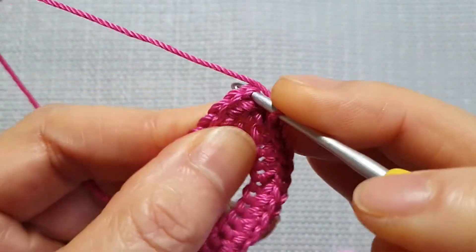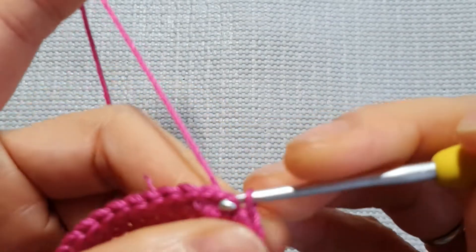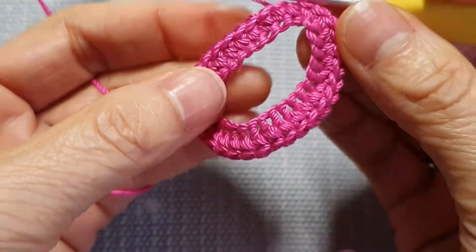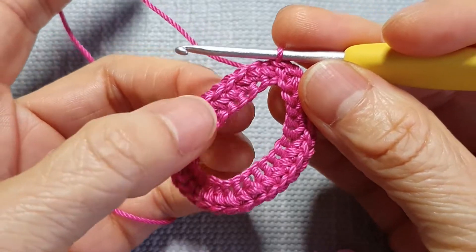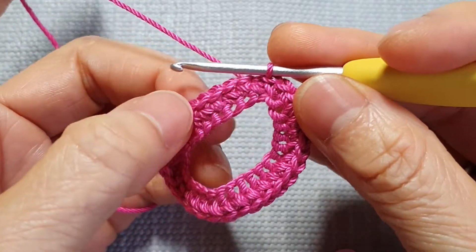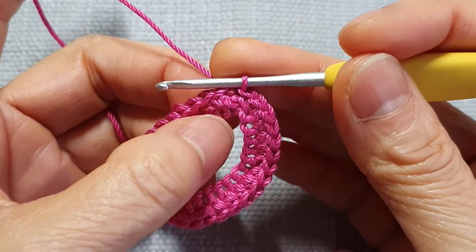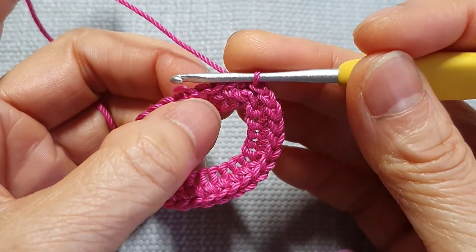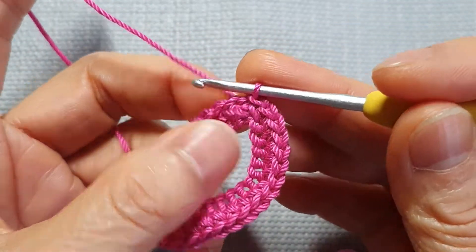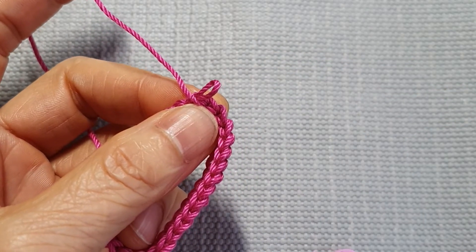Pull through. So total, we make whatever chains you started with — we end up with the same stitch count. I made 30 chains when I started, so this row I will make single crochet all the way around: 30 stitches as well. Then I mark down that I made one row.